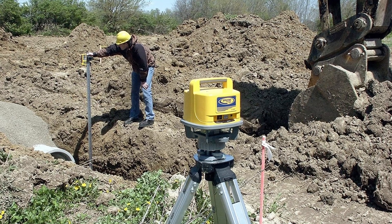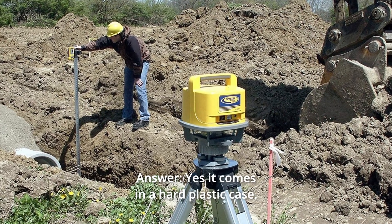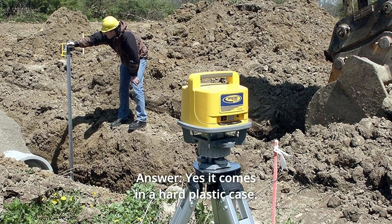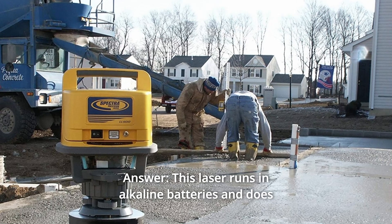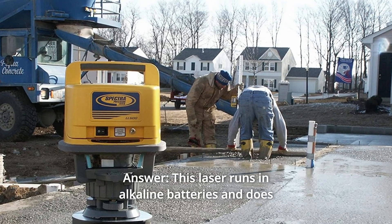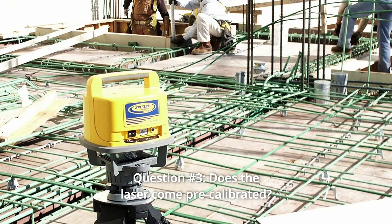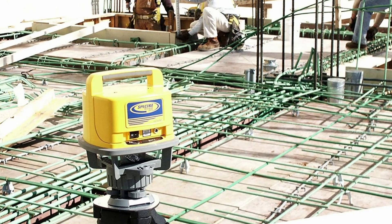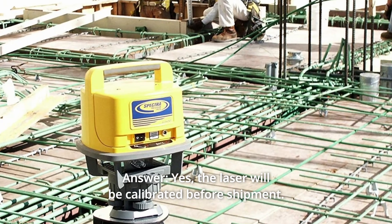Some common questions. Question 1: Does this product come with a case? Yes, it comes in a hard plastic case. Question 2: Does this come with a power cord? This laser runs on alkaline batteries and does not come with a charger. Question 3: Does the laser come pre-calibrated? Yes, the laser will be calibrated before shipment.